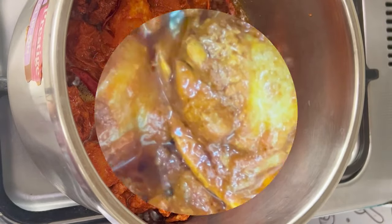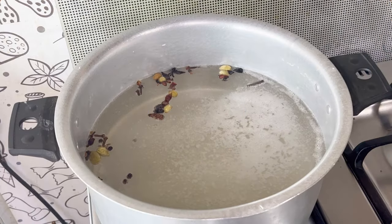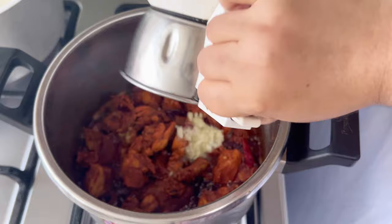It uses Kashmir chili powder. It is not made with masala powder. It is cooked with chicken and 1 kg.